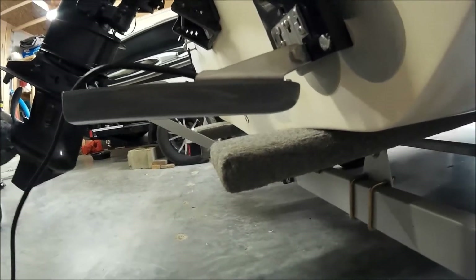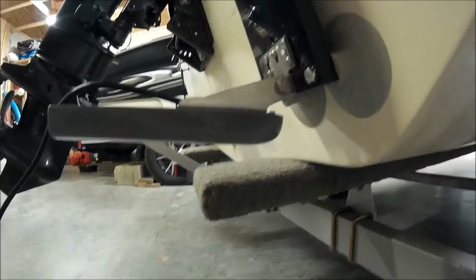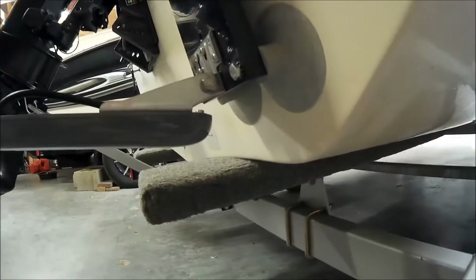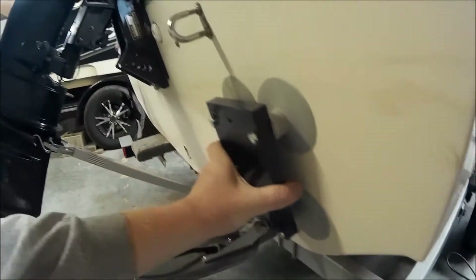I like to mount my transducer just a little bit above the bottom of the hull. That way when you're going fast, the water pressure doesn't try to rip it off whether it's bolted on or not. Some people don't do that because it could interfere with the signal, but I like mine to be above the bottom of the hull — and it is. It looks really strong.